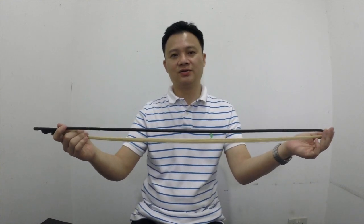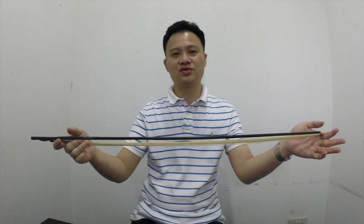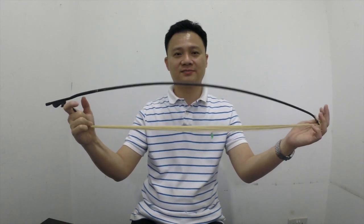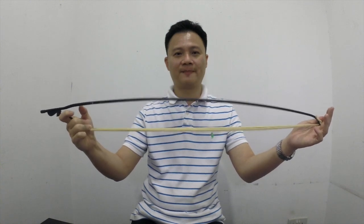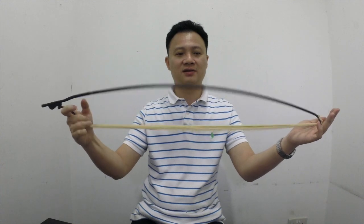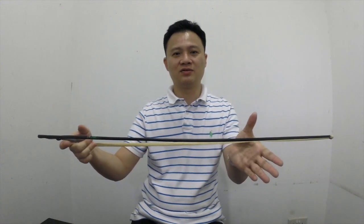Next, we will choose a bow based on the stiffness of the bamboo. Here is how we do it: we imagine that we are playing the inner string and we try to stress the bamboo. If it is very easy to do this, that means there is a limit to the amount of force you can exert on the strings.